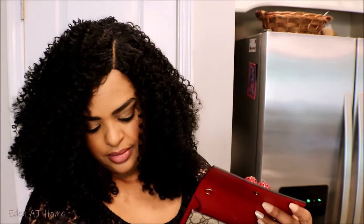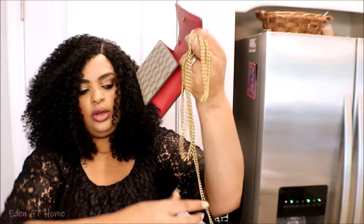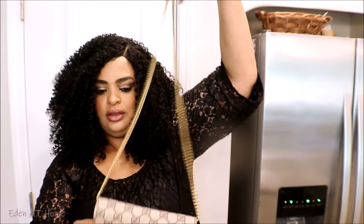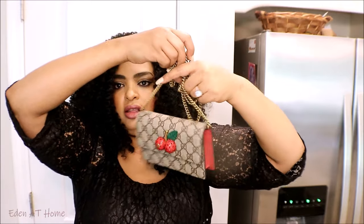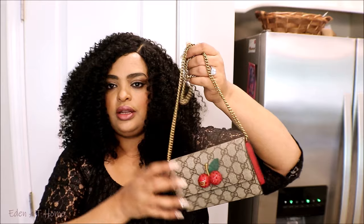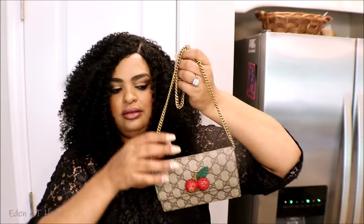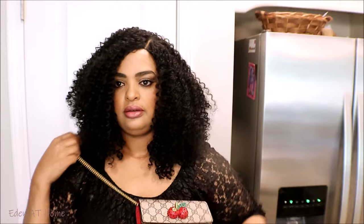It's so pretty. You can attach it — if you go somewhere and you don't want to hold your big bag, you can put your credit card and things like that in here. And you can also wear it crossbody like this. This is so beautiful.